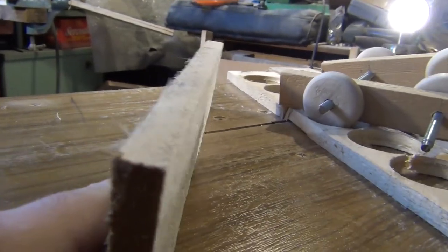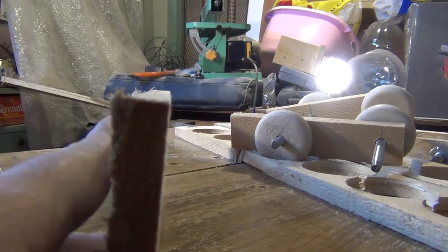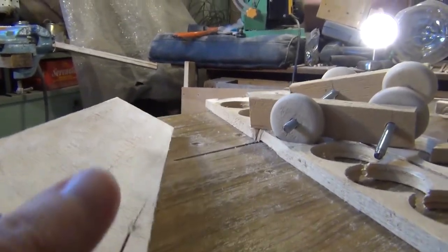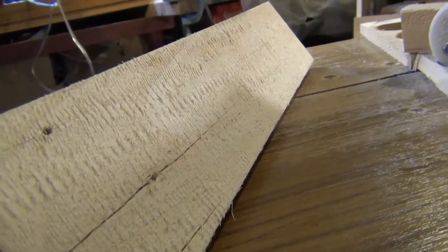This is the final result. The board is quite straight, even though I used scrap materials. The surface is not very smooth, but with a little sanding it will become perfect.